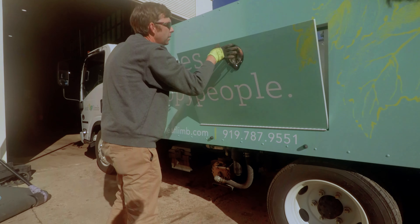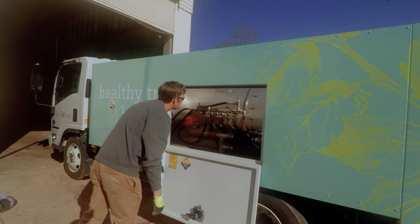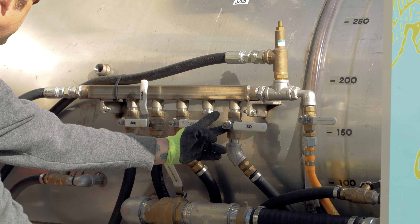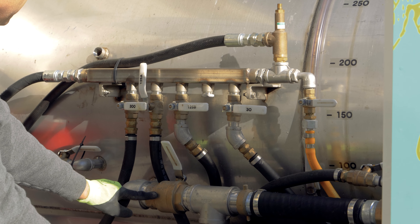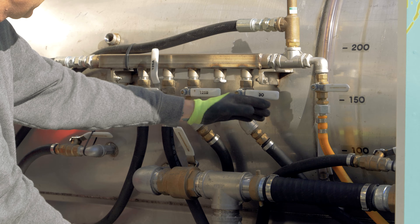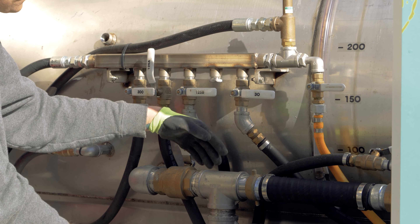The way to tell whether the valves are on and off is they're either set vertically or horizontally. The valves, when they're 90 degrees from how they sit, is whether they're on and off.